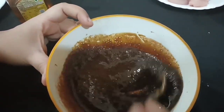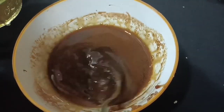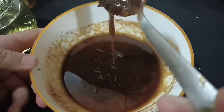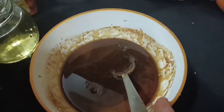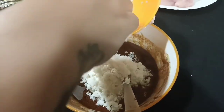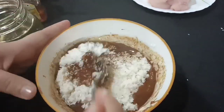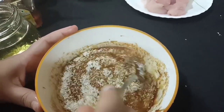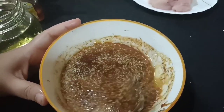Now I will add sesame seeds to the batter with oil. Now add the rice — the nice pure rice. I transfer this batter into the cooker.